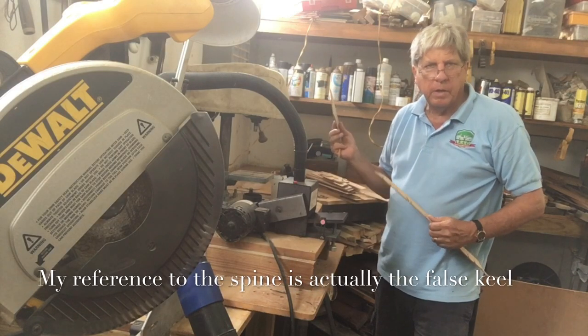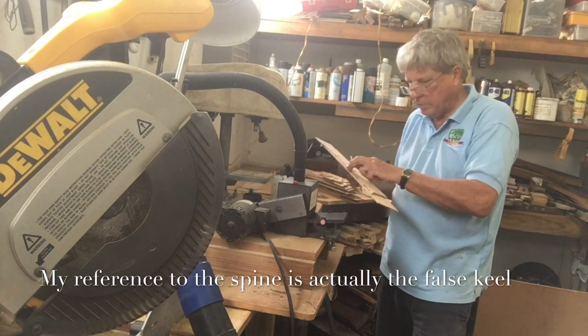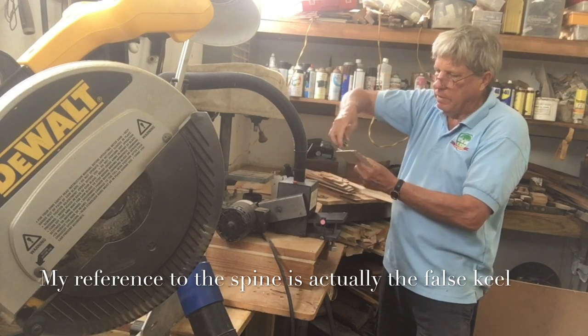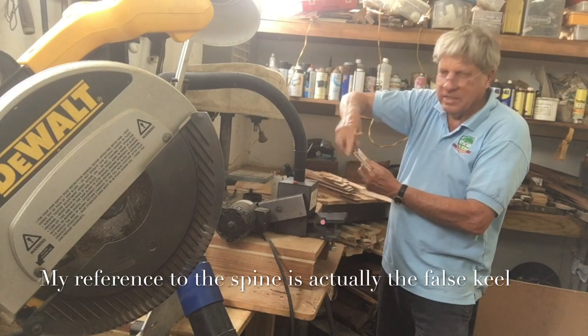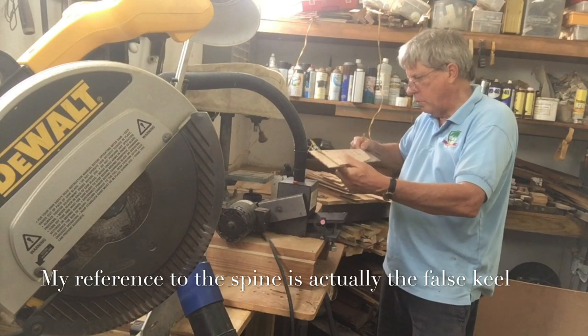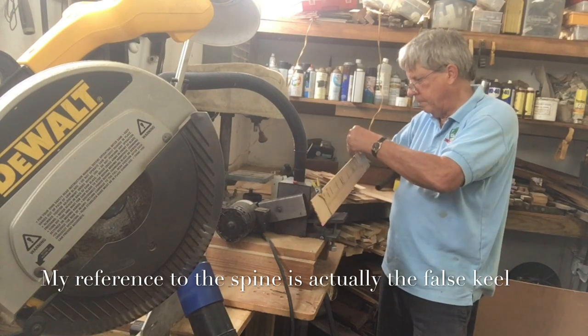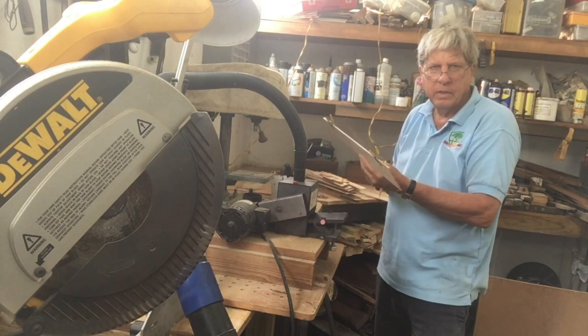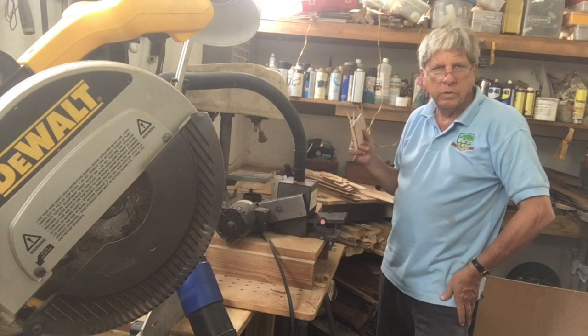Now that that's all dimensioned, we'll put the original part — in this case it's the spine — onto the juniper, clamp it so it doesn't move, and then simply trace out the lines. Then we'll cut that on the scroll saw.